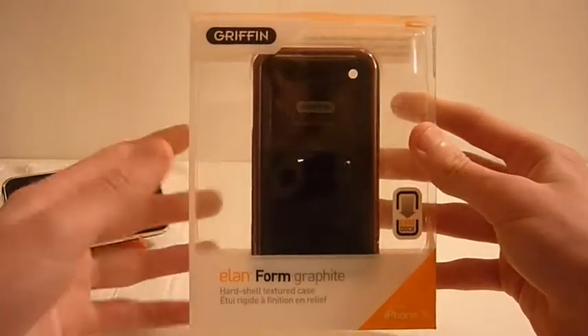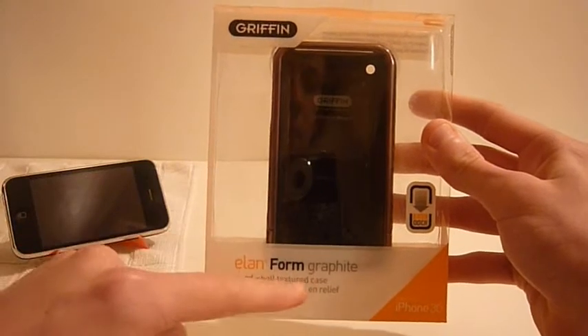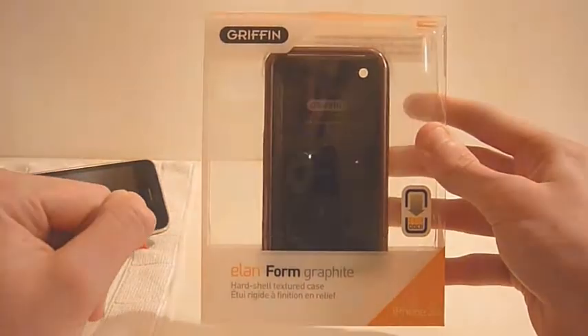Hey guys, this is Dan from Apple Store Central and this is the case review of the Griffin Elan Form Graphite, so let's go into it.